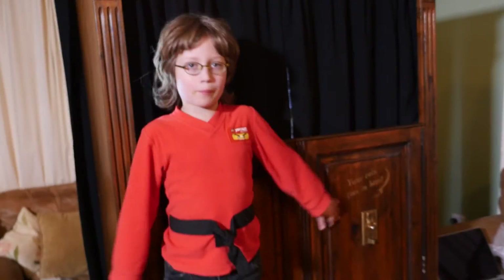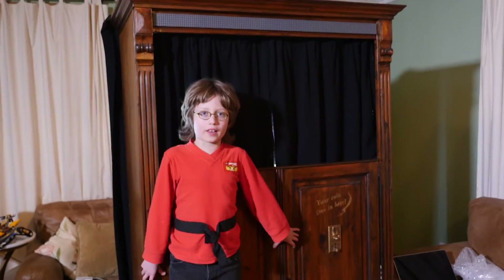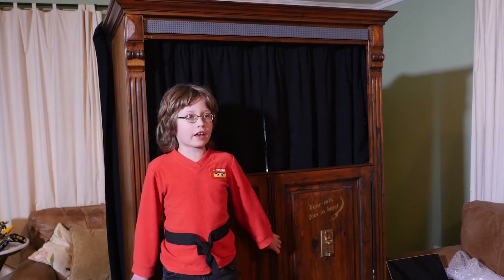Hey guys, this is a sneak peek on a project me and my dad have been working on. This box is something we made to look like an old Victorian arcade machine, and it's controlled by two Mindstorms EV3 bricks.